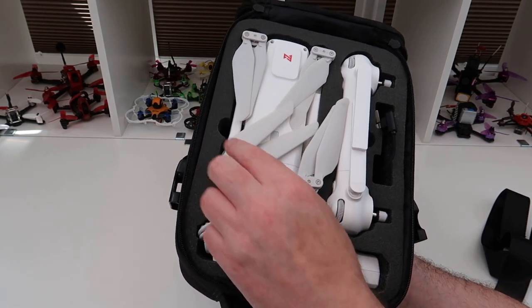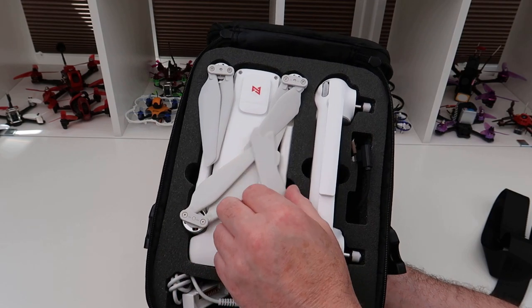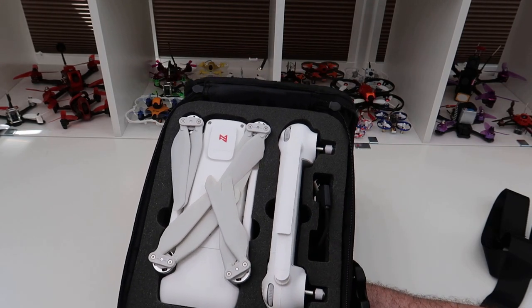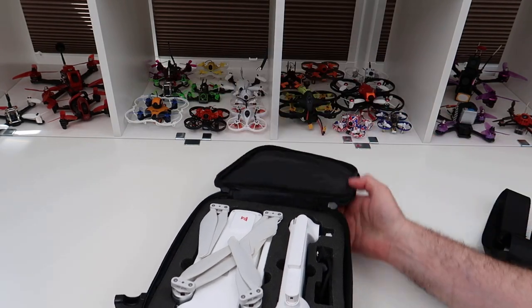It fits the drone nicely and it's got space for two batteries — I've modified mine, I'll show you why in a minute. And then the controller. Now the controller does stick up a little bit far, so when you're putting this down it's not really putting pressure on it but it is touching it.